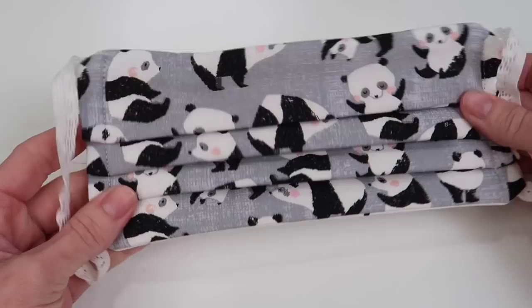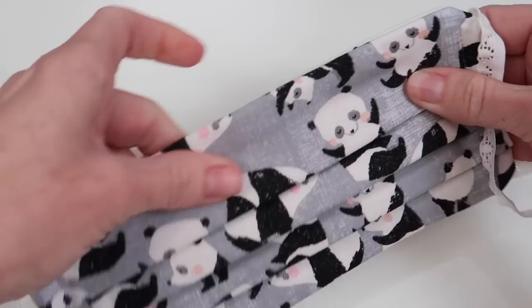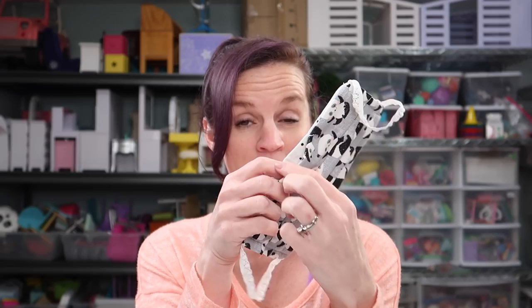And your mask is complete — elastic straps, pleated face, and a pocket for an extra filter. Here is our finished product. Place the elastic around the ears. You can adjust the length of the mask depending on your face shape and size. And then with the wire right here you can press it along your nose. As a filter to use in the inside pocket that we created, you can use these blue shop towels that we used in our doll size masks. You can also use a coffee filter.